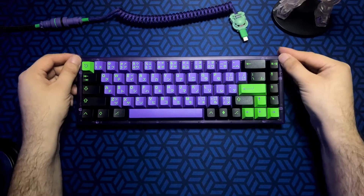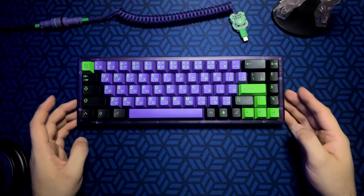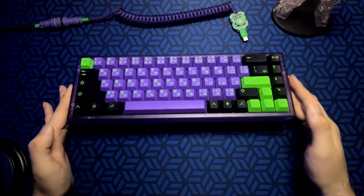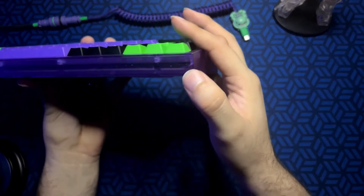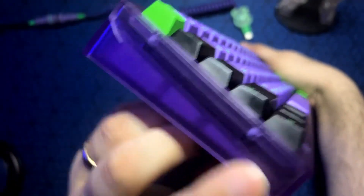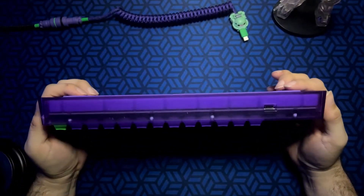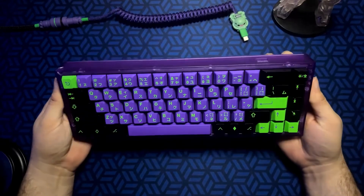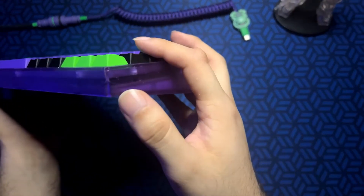One issue with the polycarbonate case — which makes me wish I had gone with an aluminum case — is that it seems to be very prone to cracking. I've seen posts on the mechanical keyboard subreddit where people's NK65 polycarbonate cases have begun cracking, and I have evidence of cracks on mine as well, including one up in the corner that's quite visible. I've actually been very careful with my board — I work from home, it stays on the desk, it hasn't been knocked around at all — so I'm not exactly sure how some of these cracks came to be. That's one of the biggest cons about this board.